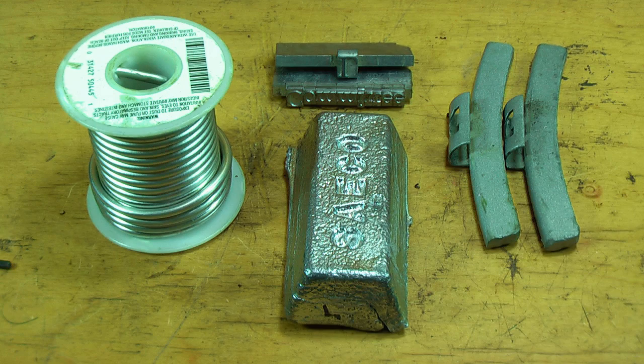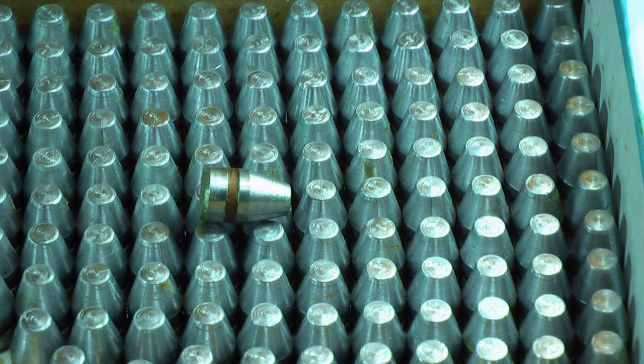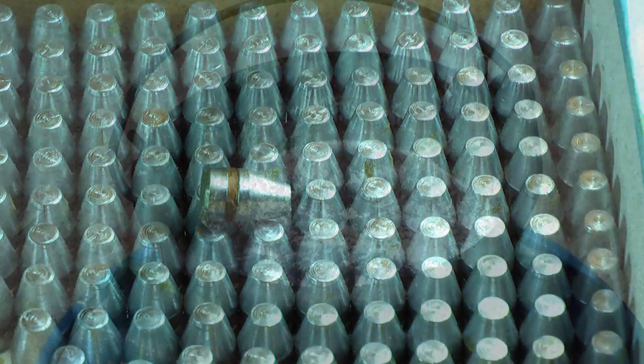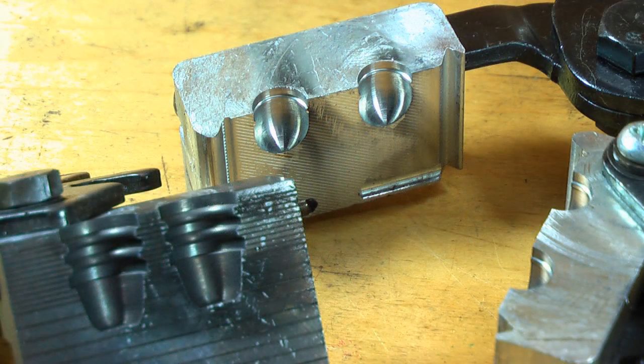In this DVD, we're going to show you how to take basic raw materials and turn them into quality cast bullets. From start to finish, we're going to show you everything from the basic equipment — from the furnace to the bullet molds — and how to prepare them for casting.